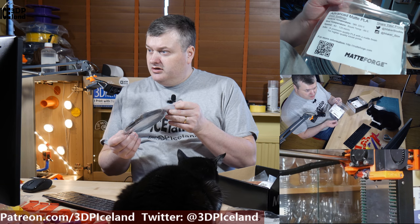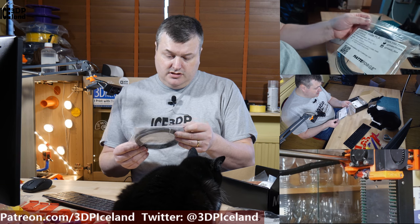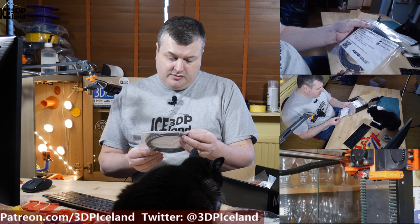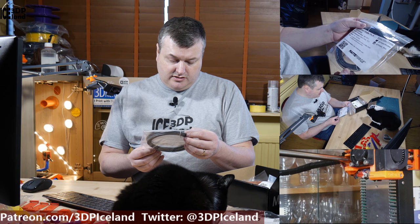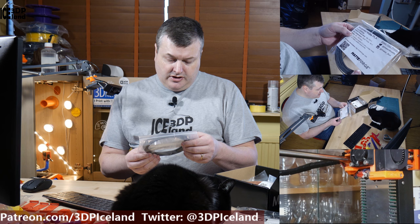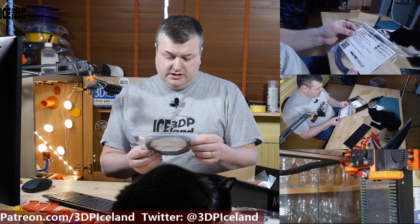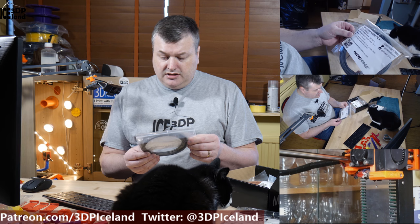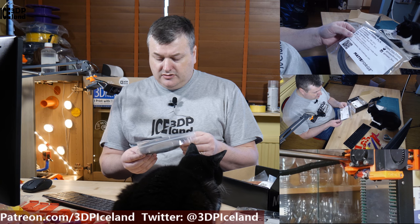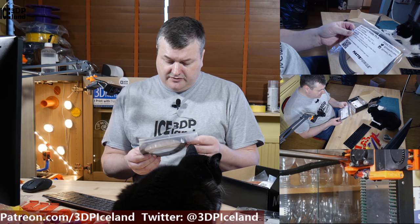The next one is from Matterhackers and they call it Advanced Matte PLA. They say it's a premium quality PLA with a matte finish for higher quality visual prints. This prints at 180 to 220 degrees with room temperature to 60 degrees on the bed — pretty standard PLA temperatures.